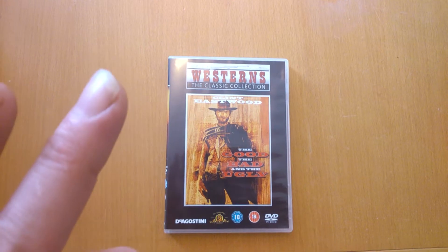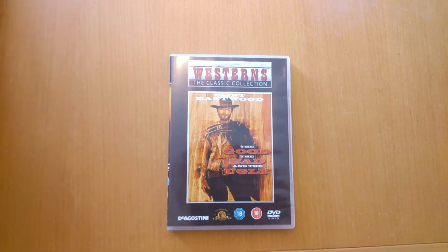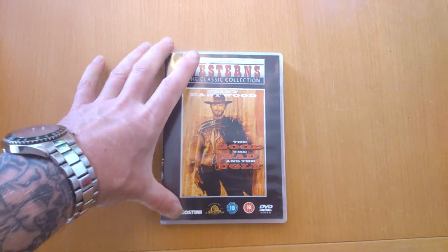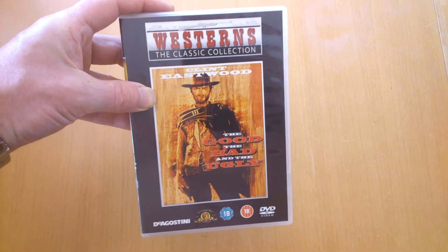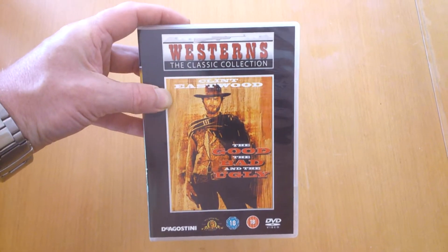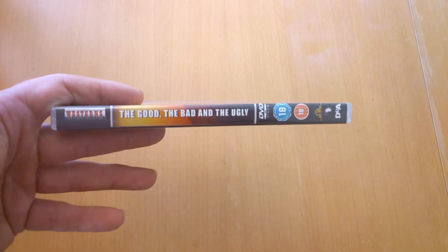We're going to do something a lot different today. We're going to check out a bit of spaghetti — no, not that spaghetti — Spaghetti Westerns. Western classic collection. Clint Eastwood: The Good, the Bad and the Ugly. This is one I grew up on, grew up watching. My dad loved this, and Dirty Harry as well, all those sort of things.